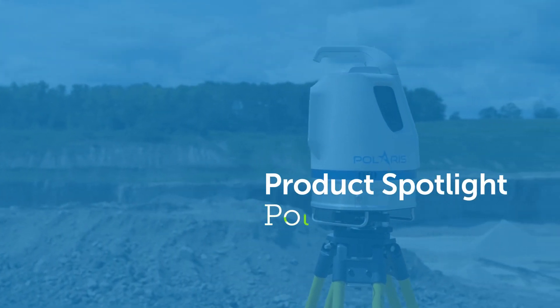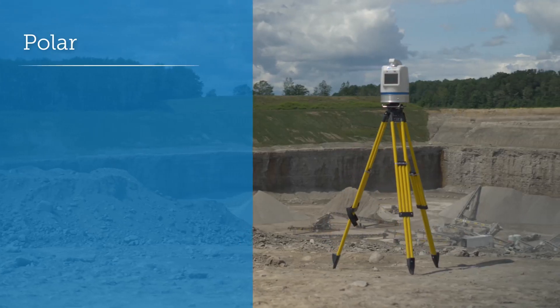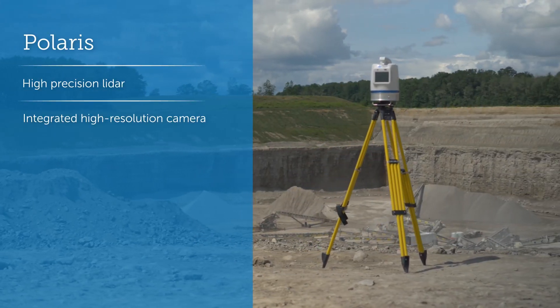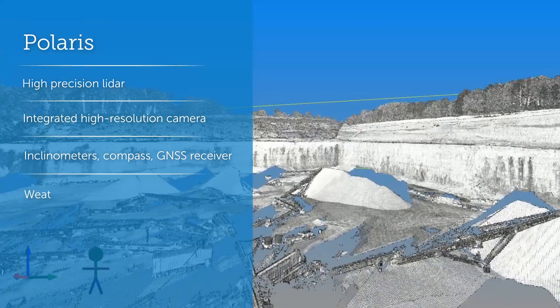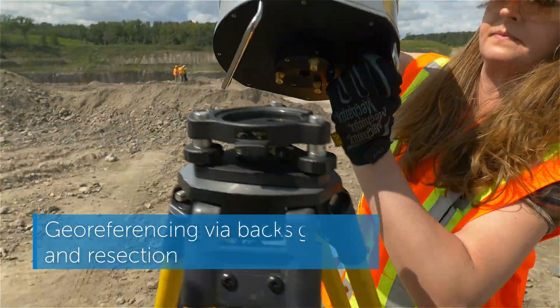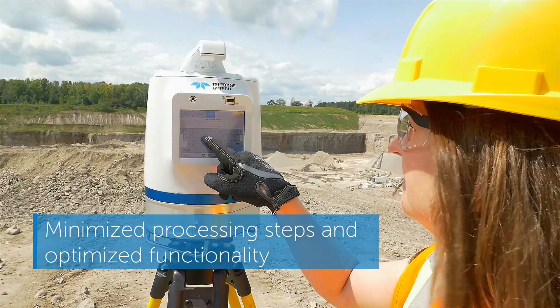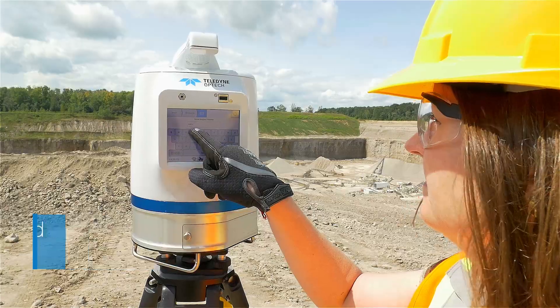This is the Polaris, the tripod-mounted laser scanning system that leads the market in price versus performance. The Polaris is designed for surveyors — from advanced project planning to execution in the field, it uses the industry's best workflows. Polaris was made to shorten processing times and improve productivity.